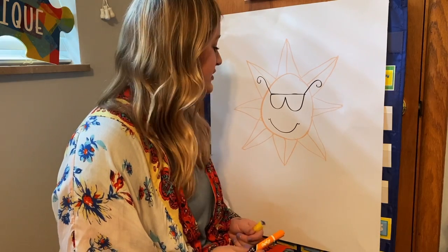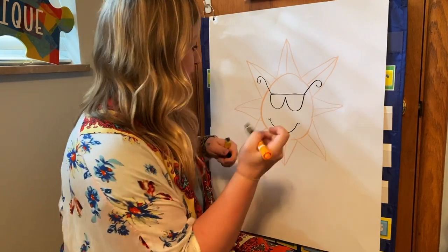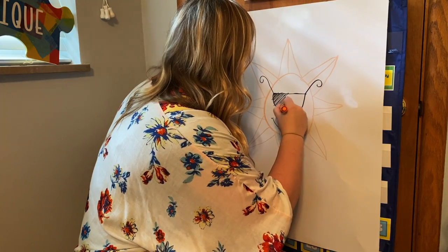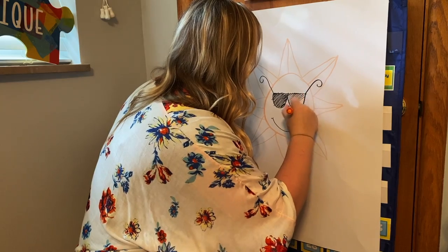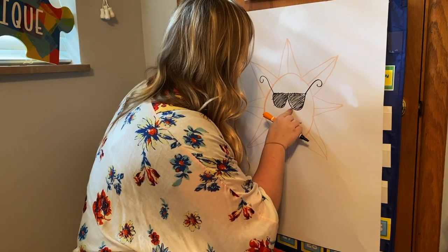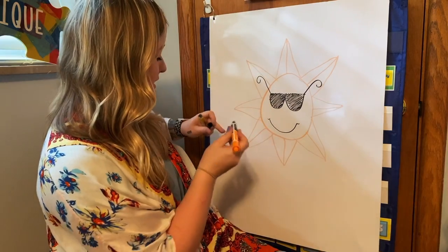So now that we've finished that, we're going to color him in. I'm going to go back to my black and color in his sunglasses. Don't judge my sloppiness — this board is not very sturdy. So we've got his black sunglasses.